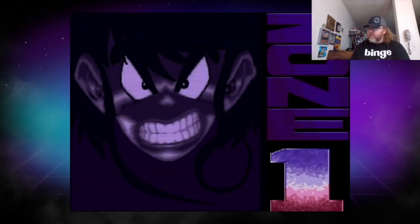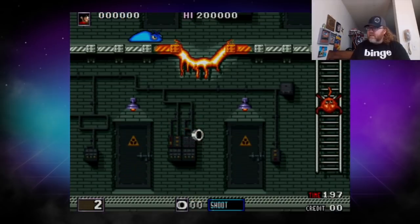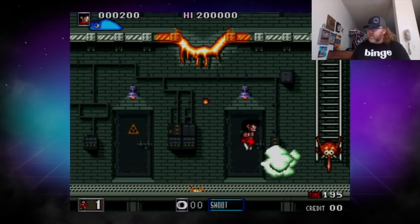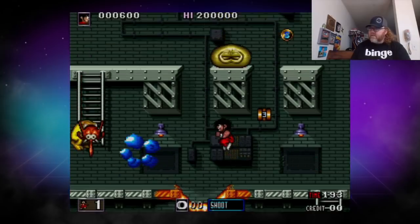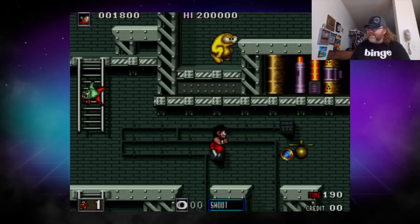Here's a game called Thunder Hoop — let's give it a shot. Oh, first thing I do is die. Let's try this again. I get it — a little platforming here. I love the animation.